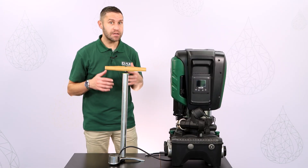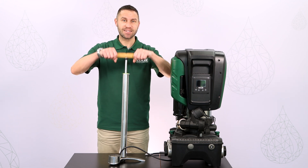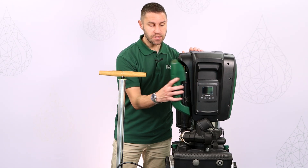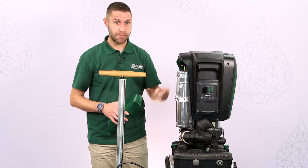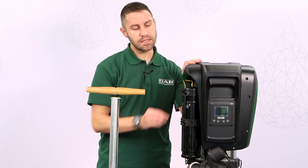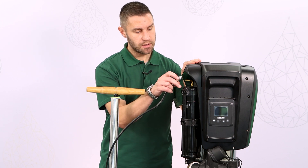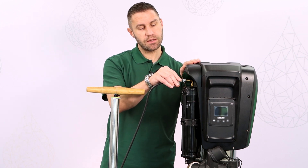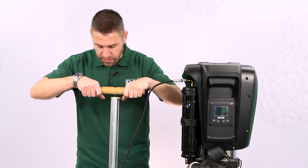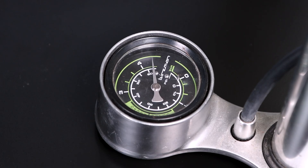We can adjust the air pressure in the vessel with a simple air pump like this. If we remove the side cover, we expose the pressure tank and we can access the air valve right here. Let's charge the pressure tank with the air pump to a pressure between 3.8 and 4 bar. For an accurate setting, try using an air pump with a pressure gauge.